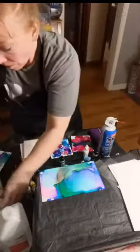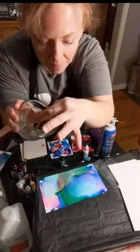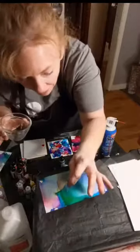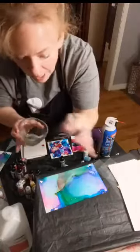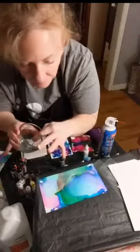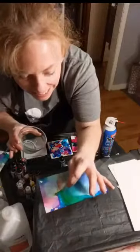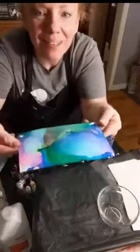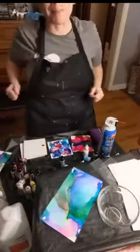I'm going to put some of the 91% rubbing alcohol — I got it at the pharmacy area at Walmart — into my bowl, then take a little toothpick. What I'm going to do is dab my toothpick in the rubbing alcohol and just tap it on the ink. That tiny bit of alcohol is going to create little circles on the surface. I'll show you a close-up in a minute once I get some on here. You can kind of see these little dots.